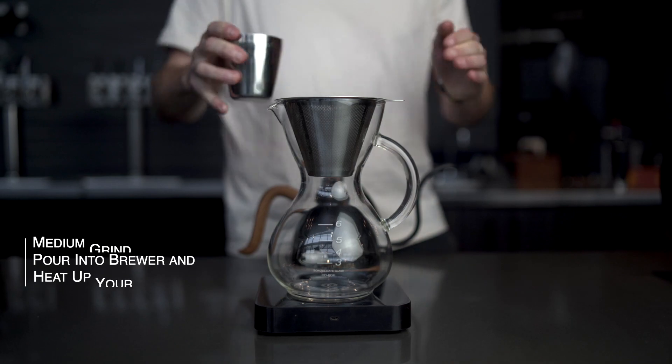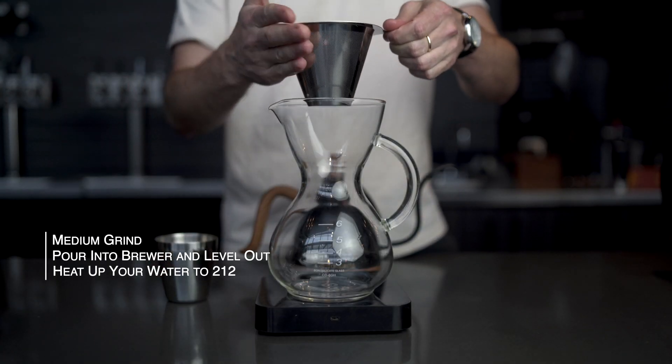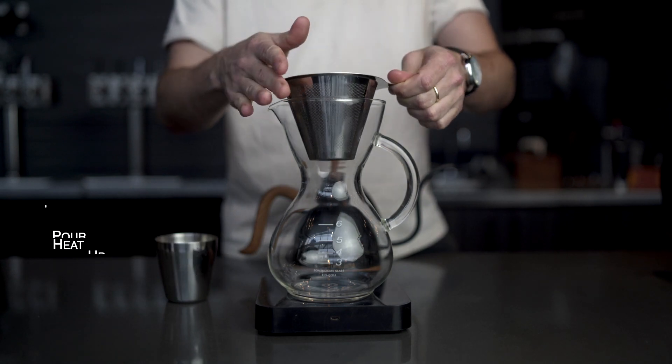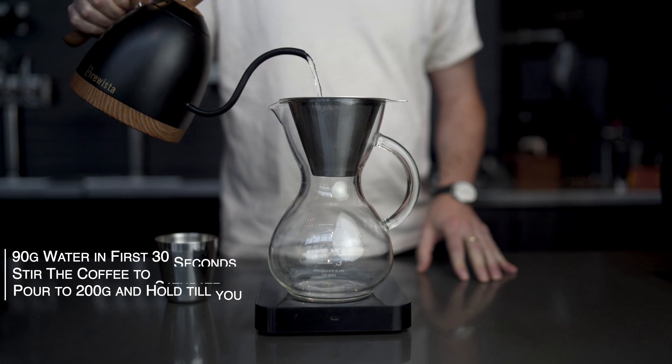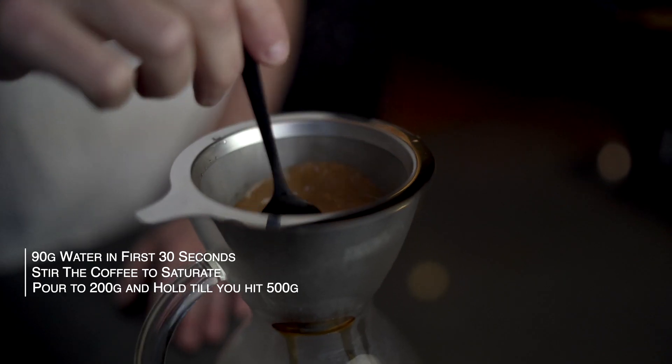We've got our ground coffee here at that medium fine grind. We're doing a 30 to 500 gram ratio, which is about a 1 to 16.5 ratio of coffee to water. We've got our water heated to 212 degrees. Anchorhead's coffee is roasted light to medium, so really hot water is really good for extraction. In the initial 30 grams of coffee, we're going to add about 90 grams of water and give it a stir — we call that our bloom.